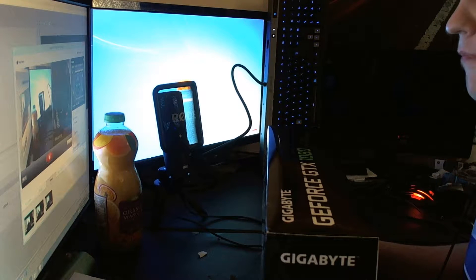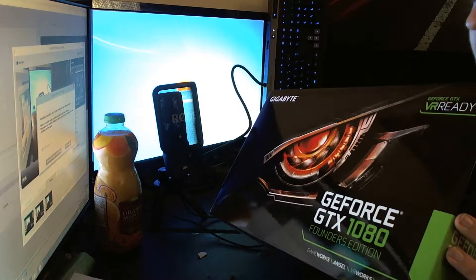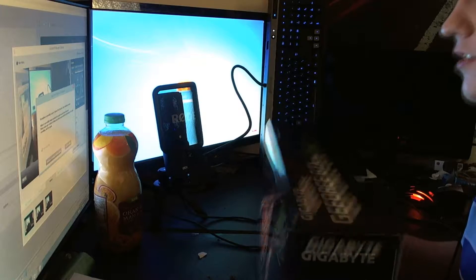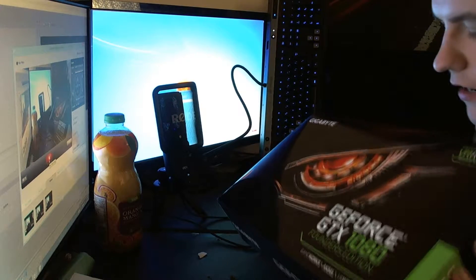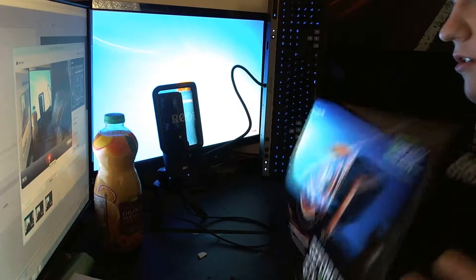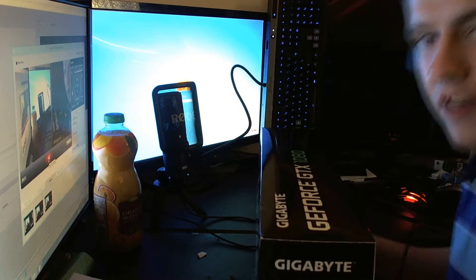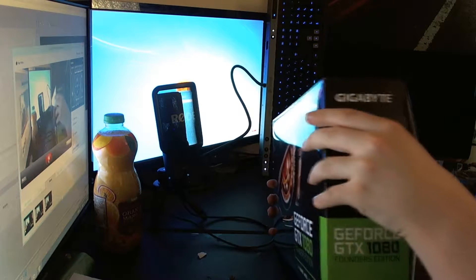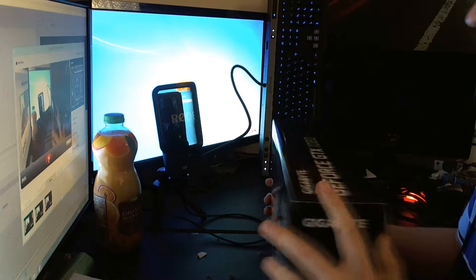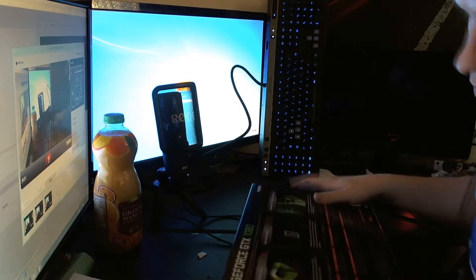Hey guys, today we're unboxing the GTX 1080 Gigabyte. It's pretty much the standard Founder's Edition, basically the same as all the rest, but it's mine so I thought I'd do an unboxing of it with a few benchmarks afterwards. Let's be careful opening this thing.